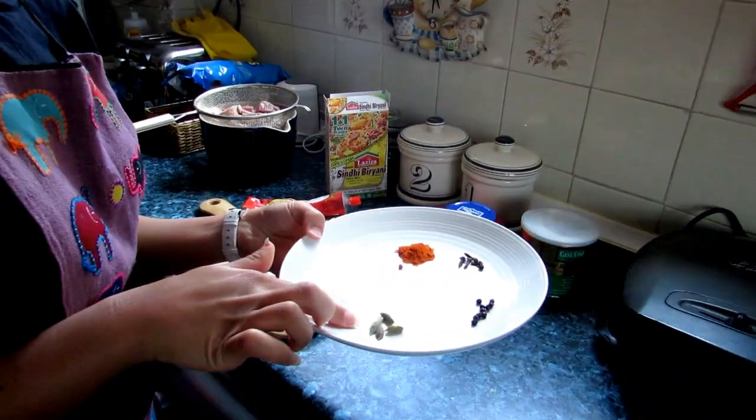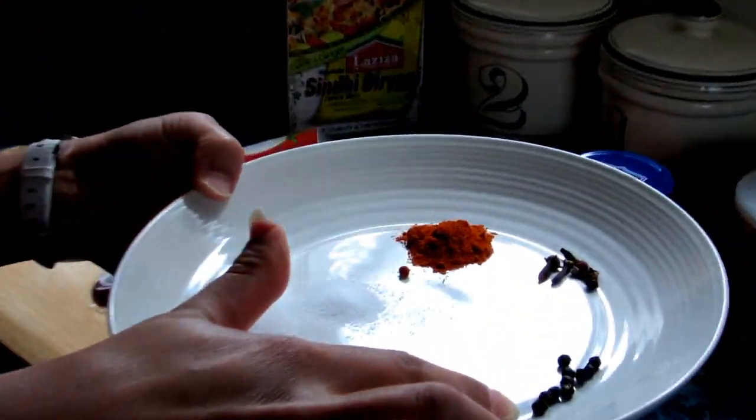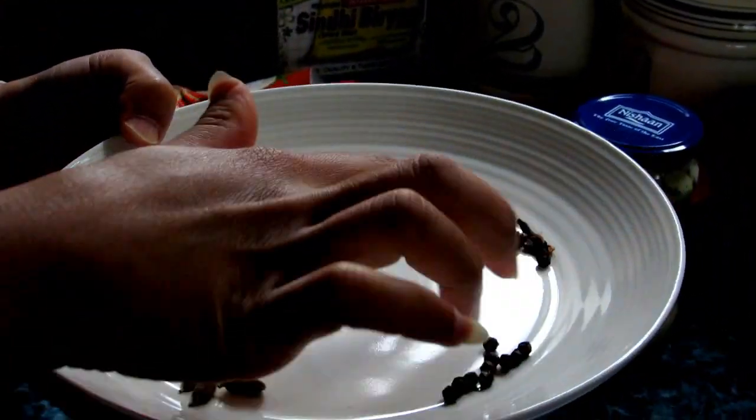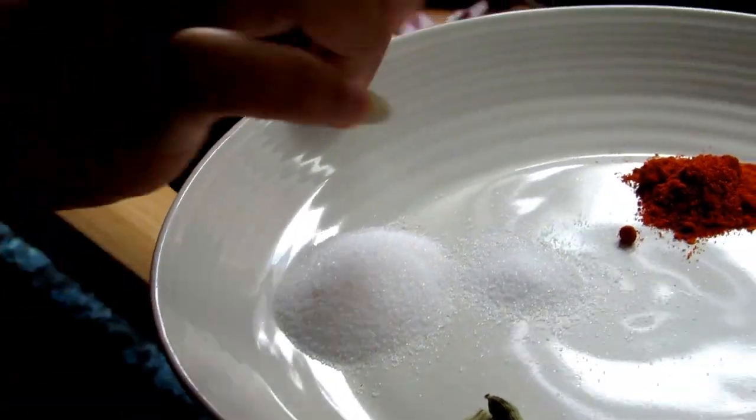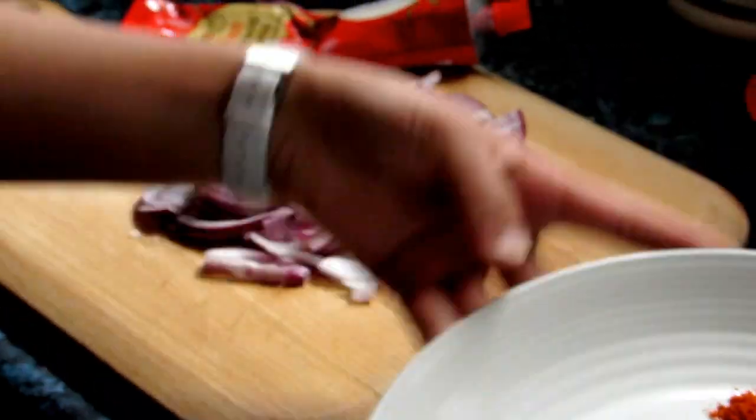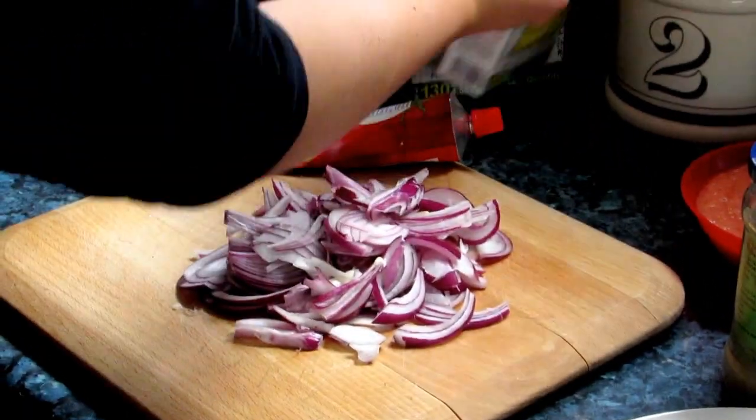For the spices we need: 4 cardamom, 10 whole black peppers, 4 whole cloves, one teaspoon of salt, and half a teaspoon of red chilli pepper.